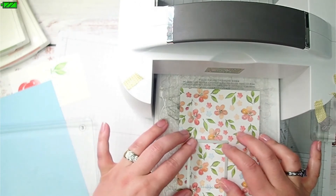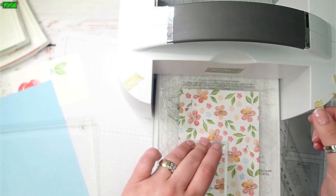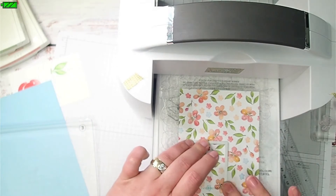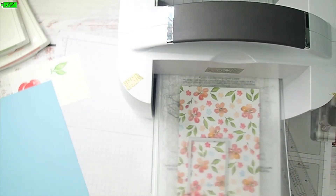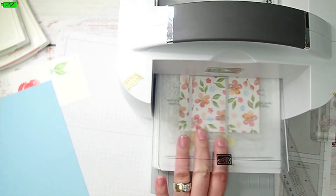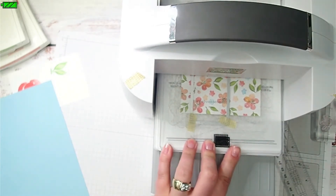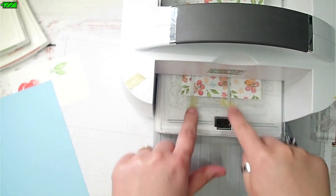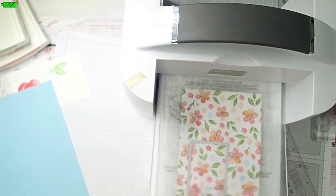I can feel it when it's in those grooves where I want it. I'm going to put a couple of pieces of washi tape on this end just to hold it in place. Then I'm going to put my plate down and start running it through — I just want everything to not move. I'm going to run it through just a little bit because I don't want this portion here to cut. I just want it to meet up where it was already cut.